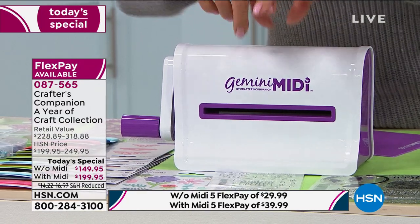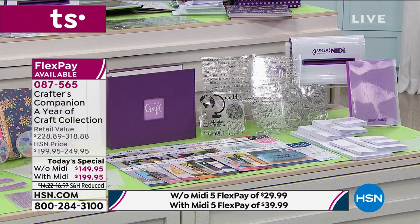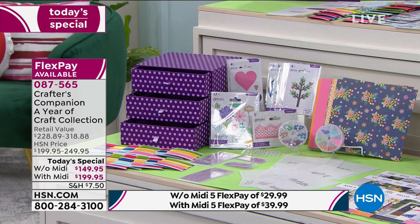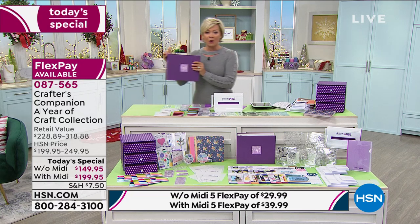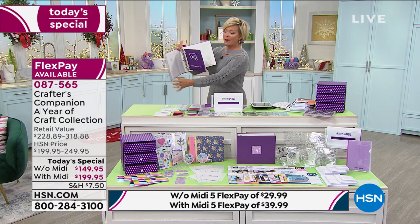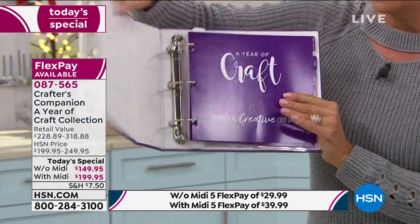That would give you the machine and all the rest of your supplies for probably more than a year for about another $100. When you look at what this would cost if you piecemealed it together at retail, it would be well over $300. Today you can do five flex payments — $29.99 without the Gemini Midi, or $39.99 with it. It's everything you can possibly imagine, plus a way to store and keep everything organized.